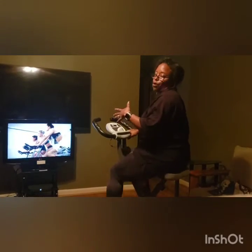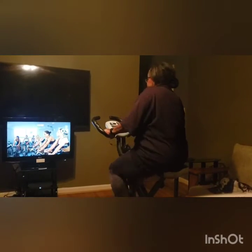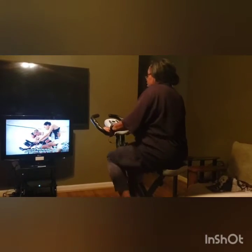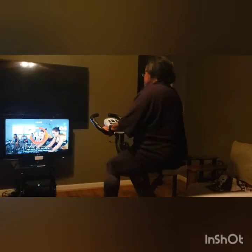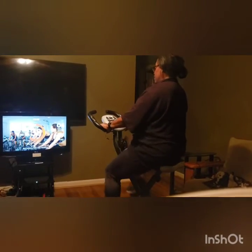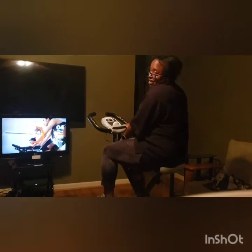Remember, this is from Walmart — it's about $98, this bike here. Here we go. Three, two, one — go! 45 seconds. Relax the shoulders, don't bounce, add a little resistance. The resistance is down here.